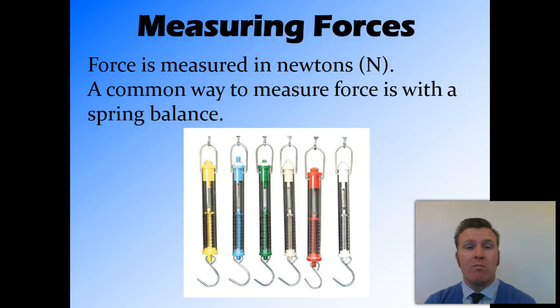Measuring forces. When we measure force, we do it in a unit called Newtons. They're named after Sir Isaac Newton, who's the first person to describe gravity and how it works. And we use an instrument called a spring balance, which measures a pulling force in Newtons. Different colours of spring balance correspond to different scales.